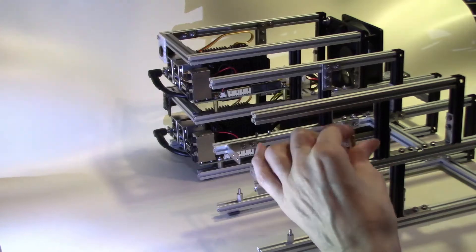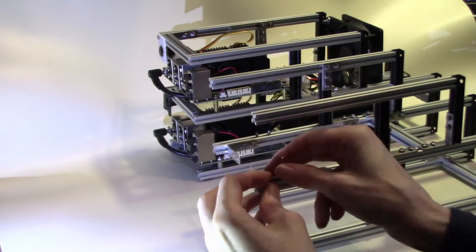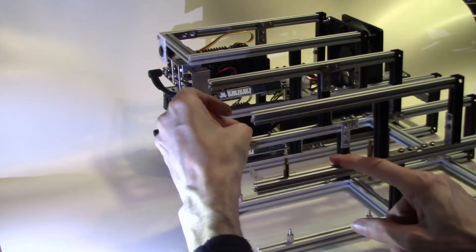And now we're putting in the standoffs, which will be used to actually sit the second Odroid at the top. We're using the same size of standoffs as we did in the original.